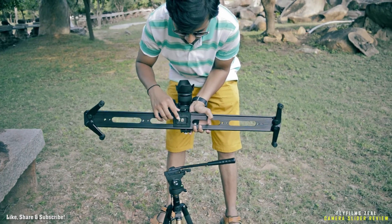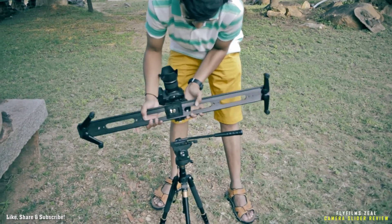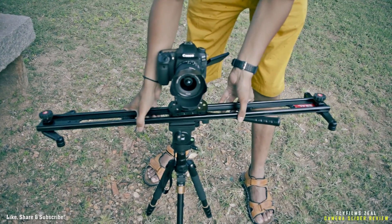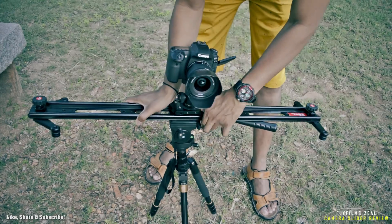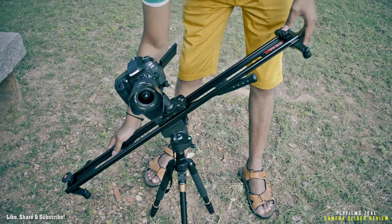Let's look at some of the shots I took with the slider in motion. One tip: when the slider is mounted on a tripod, it becomes even more flexible and can be used to tilt, pan, or create some amazing effects for your video.